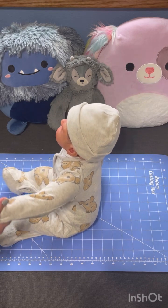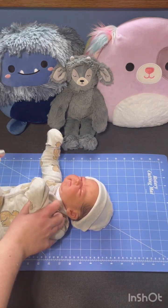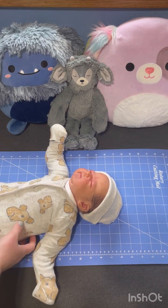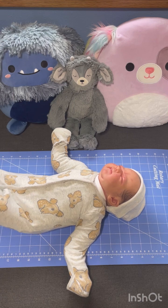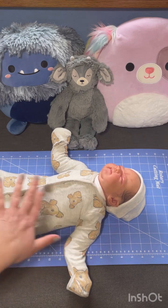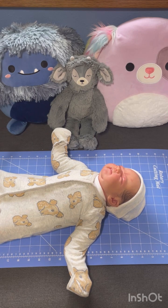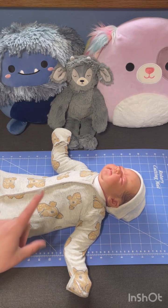So today, bless his little heart, this is the buggy baby again. So help me, I'm going to get this figured out. We're going to change his body again. We're going to get him undressed, take his head off, figure out the new body, and get through this together.